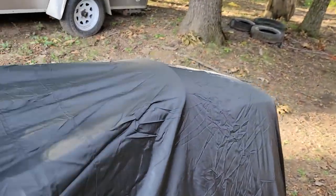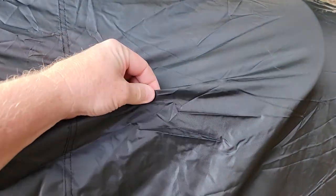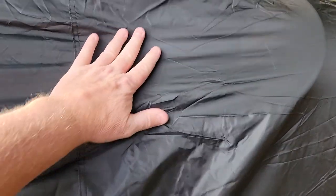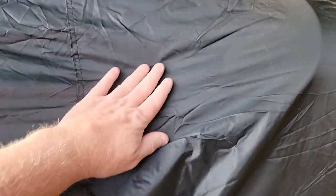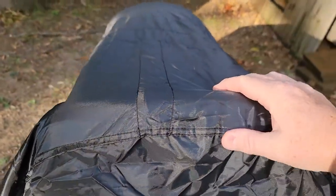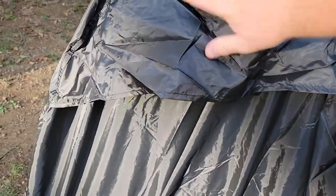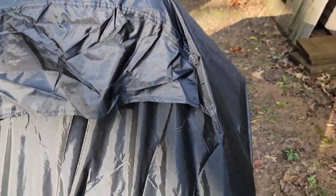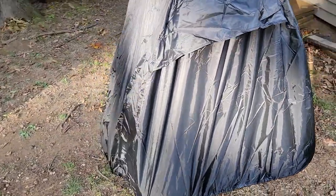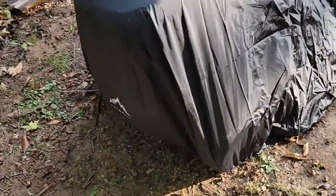I like that there's no valleys — it doesn't look like the water's gonna sit anywhere. It does feel like quality. Is it gonna last 20 years? Probably not. I would hope to get maybe 5 to 10 years out of it, but weather is really hard on stuff. It does feel like it is gonna last for a little bit at least, and it does have ventilation, which will keep the rain out. I think it looks really nice, and it went on super easy. And it does have their kind of logo on the front.